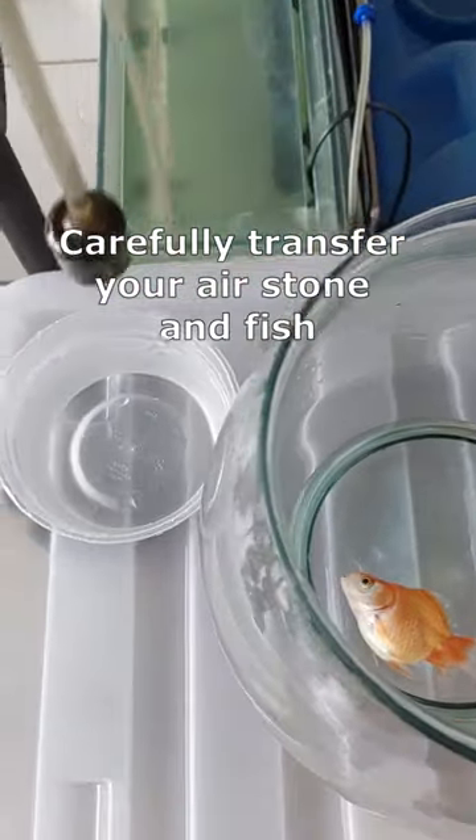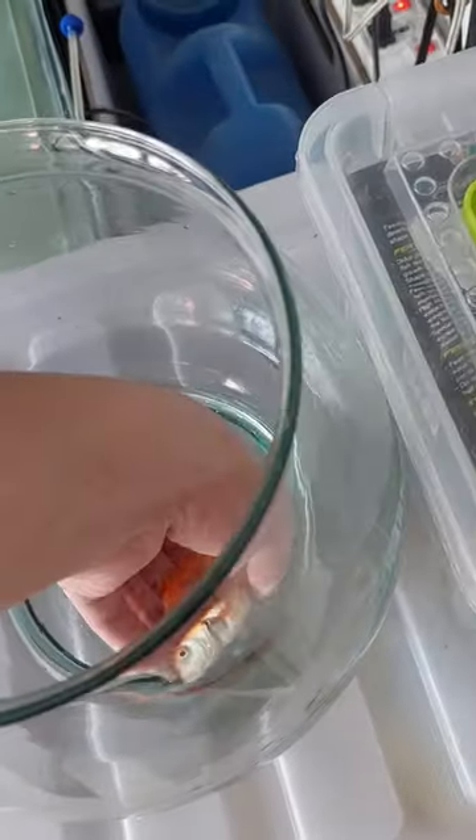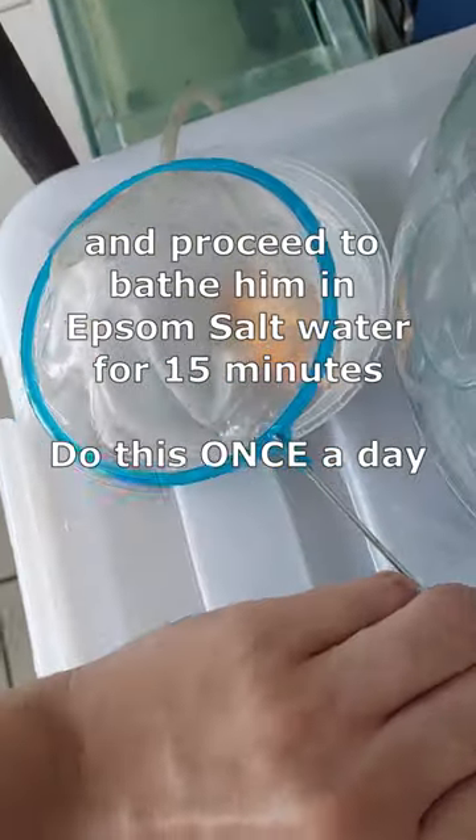Carefully transfer your air stone and fish, and proceed to bathe them in Epsom salt water for 15 minutes. Do this once a day.